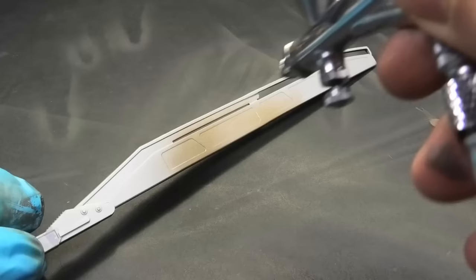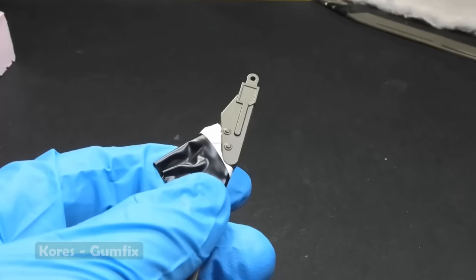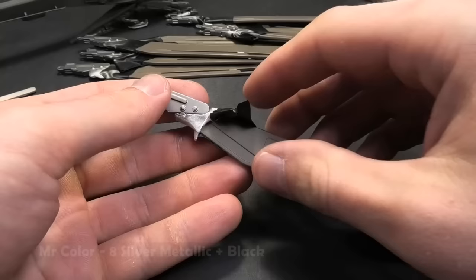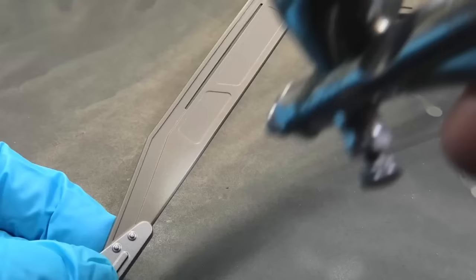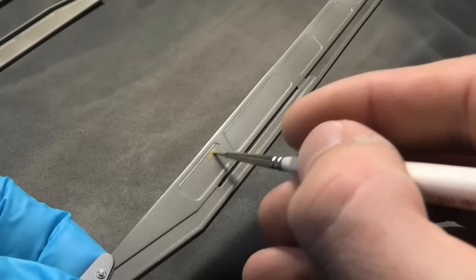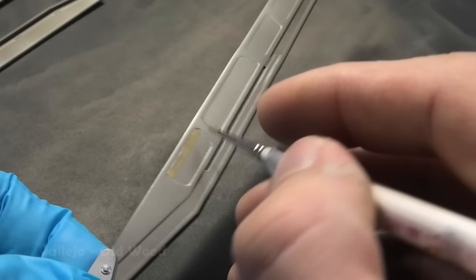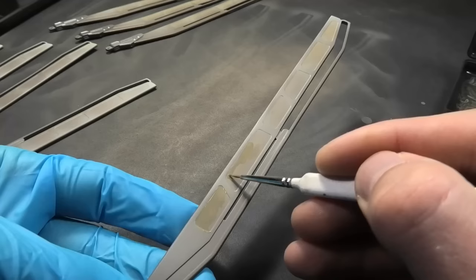I do not like painting wings with the same shade as the fuselage, so I mixed an interesting green-brown shade. To make it even more eye-catching, I painted each wing construction section with a different brown shade. It took some time, but the result is interesting.